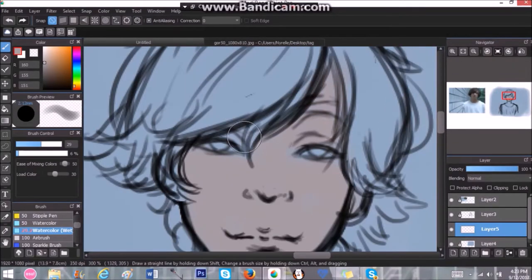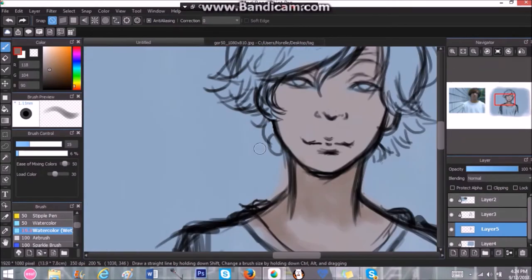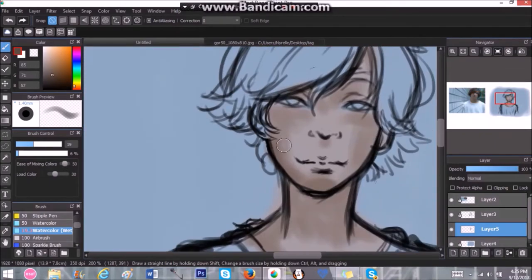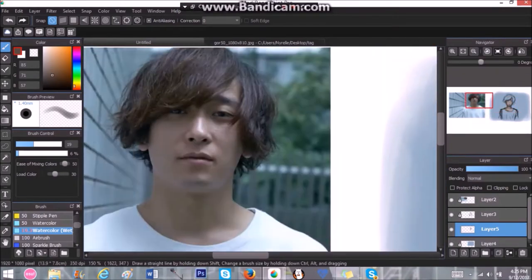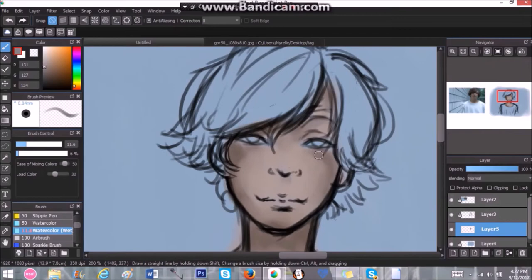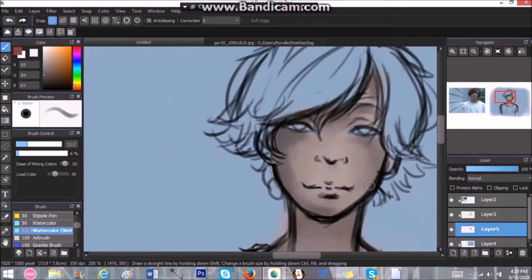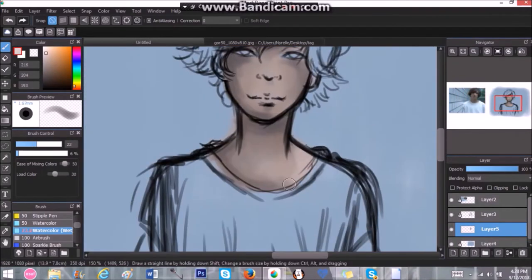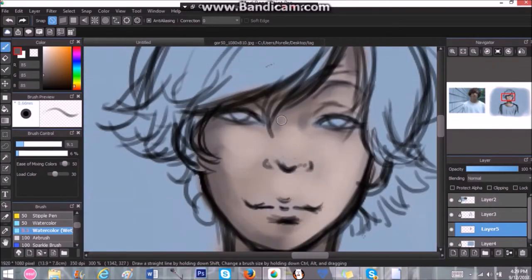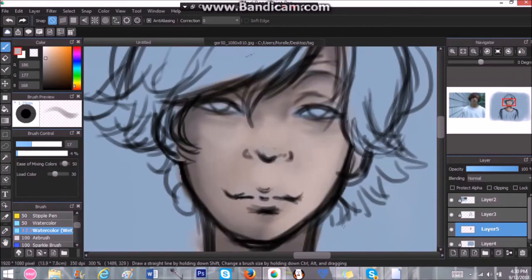Hey guys, it's Nyrell here and welcome back to a new video. I know all of you guys are probably thinking this doesn't look like an OC of Nyrell's. We are supposed to get an OC bio for today, but honestly guys, Inktober is happening right now and my whole past weekend I've just been spending time finishing up commissions and getting everything I needed to do done, so I really didn't have enough time to sit down and record an OC bio for this week.